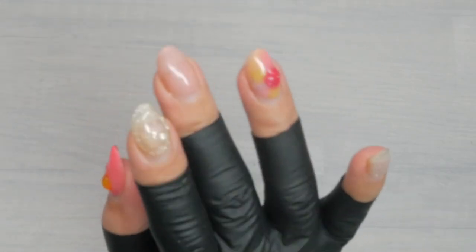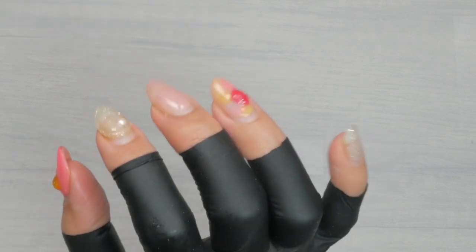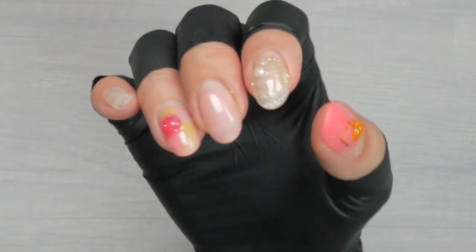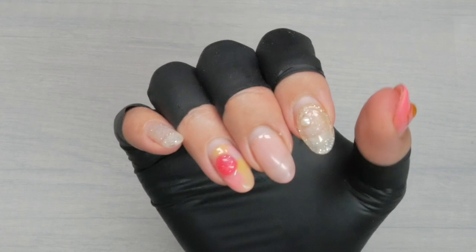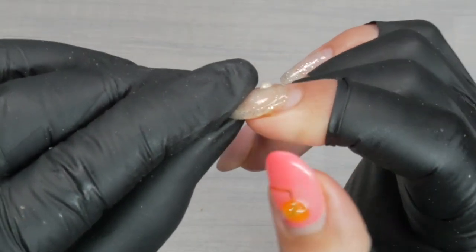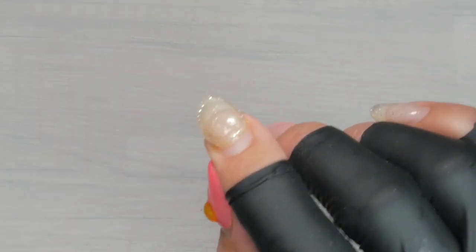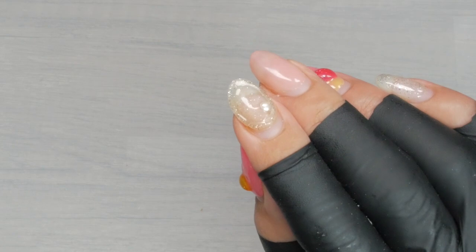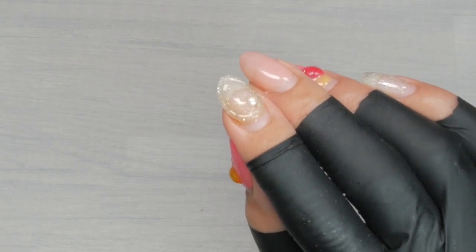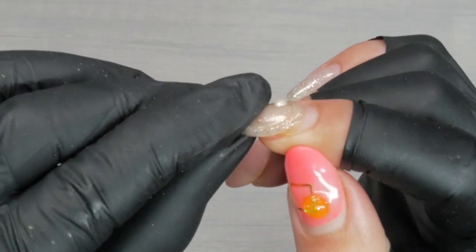I don't know what the deal with my right pointer finger always lifting is. I have a few guesses: the nail is simply too thin, the nail is too damaged, I may be using it too tight more than I would like to admit and that flexing is leading to perforations on the nail. Or the gel gets too close to the sidewall which is a little detached and that detachment causes overflowing and then lifting.